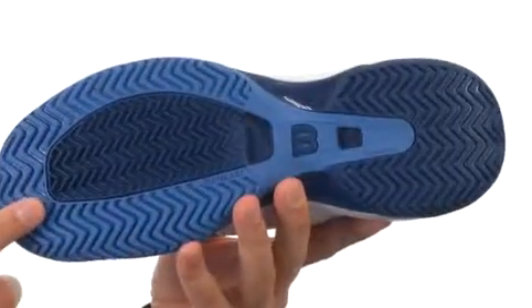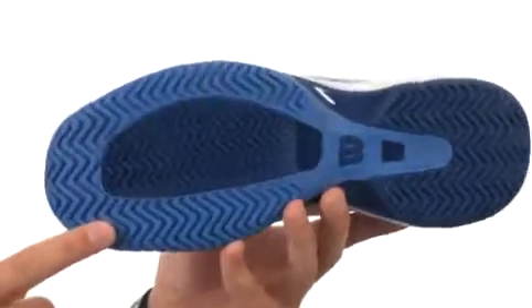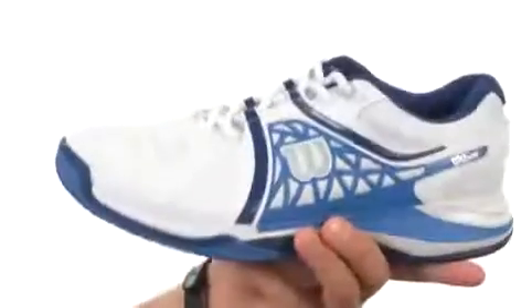And then down on the bottom, we have this all-court non-marking Duralast outsole — it's gonna help keep you nice and steady. It's also got a really good flex. Make sure you give them a look there from Wilson.